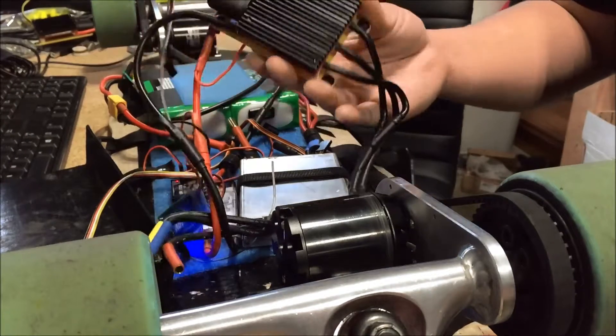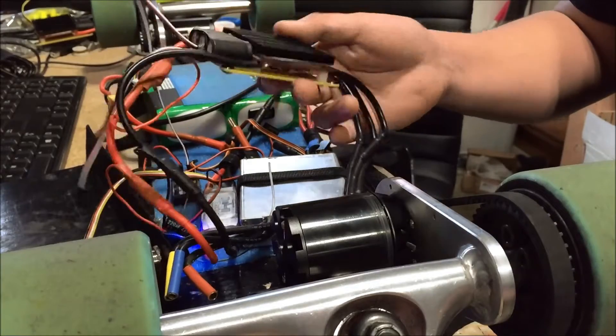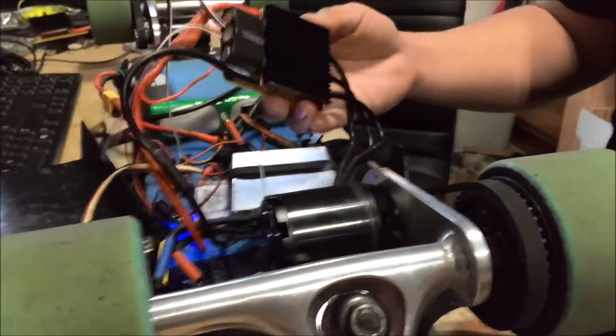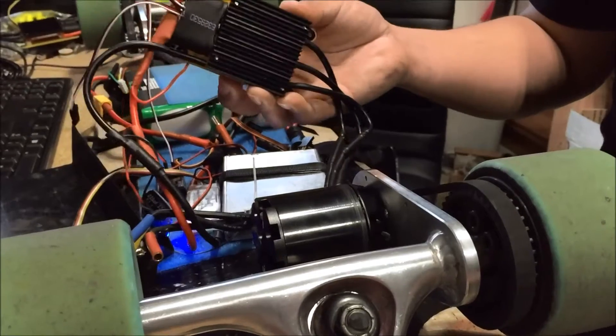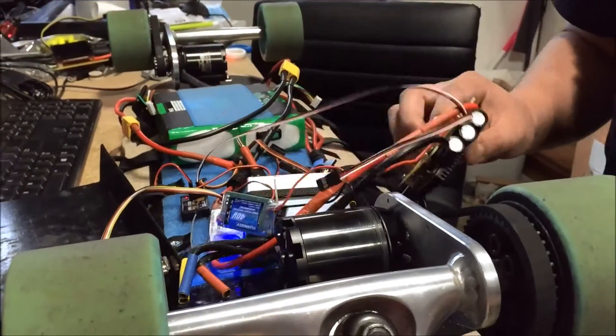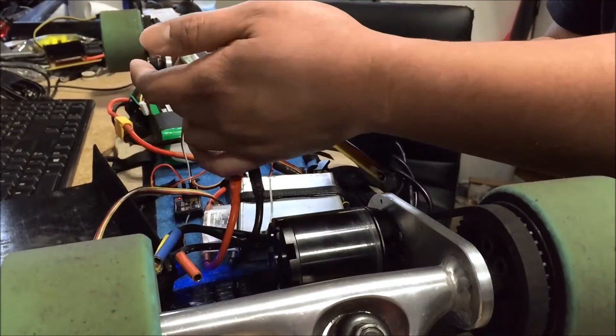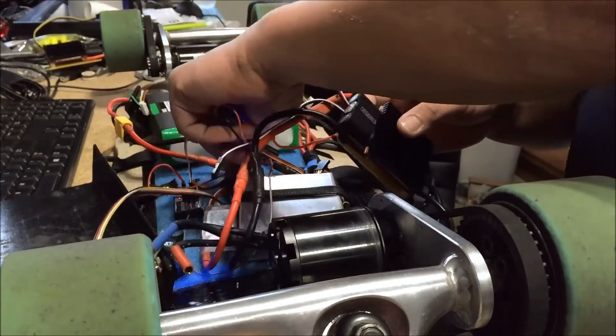Here we have the new Torque Boards 12S 120 amp single ESC. This is actually opto, so it doesn't include a UBEC. What we have here is I connected a UBEC to power my receiver.